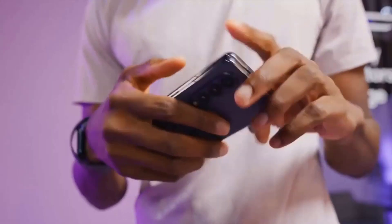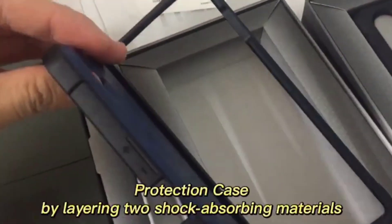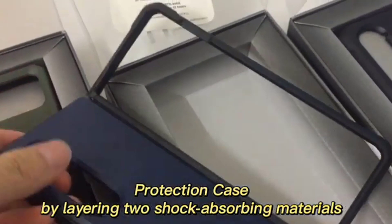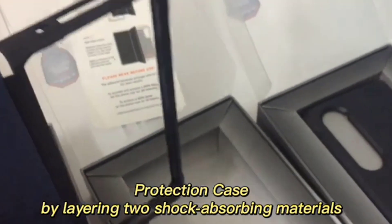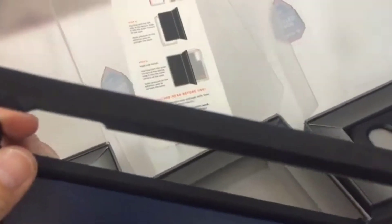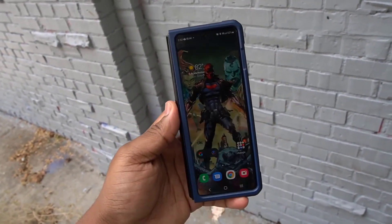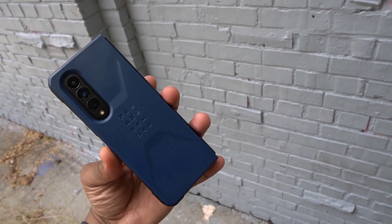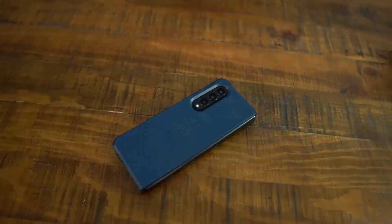Urban Armor Gear's Civilian isn't slim by any means, but it's well cushioned and offers a slim hinge protector without needing a thick flap. The hinge cover slides into the case's back plate to let the case sit flat when the main display is open, then slides back out and closes to protect the hinge. This style is used by several brands — Spigen, Otterbox, and Chef among them — but UAG's version protects more of the hinge and its thinner material slides more easily than some thicker versions.